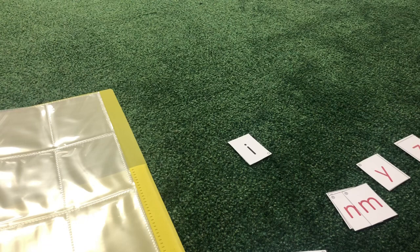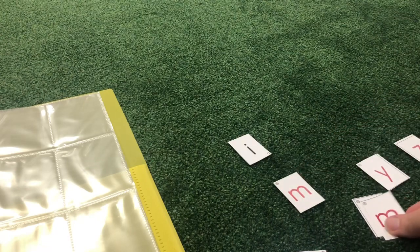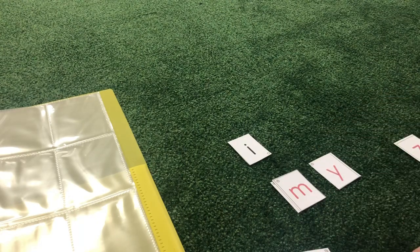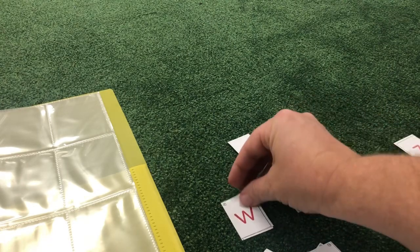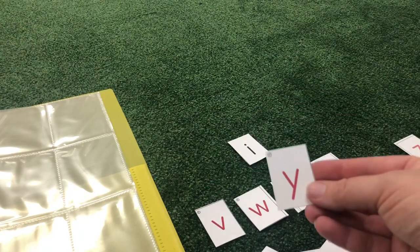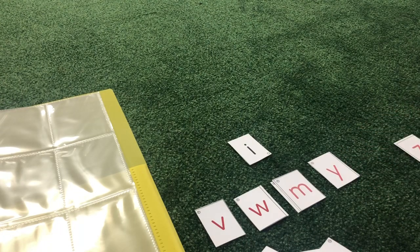After you finish cutting your letters out, you will then need to sort them. When sorting, you're going to put like letters together — all the M's together, the Y's, there's a W, I can make a new pile, a V, there's another Y. Continue sorting and stacking your alphabet until you are finished.